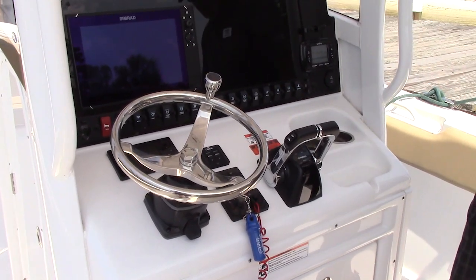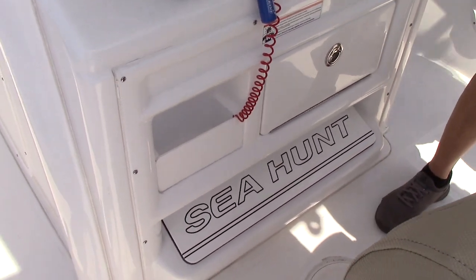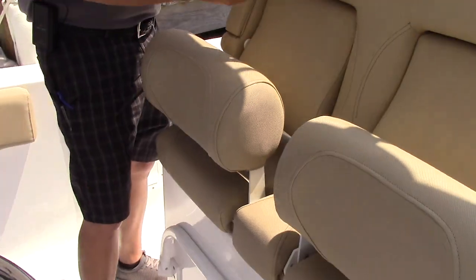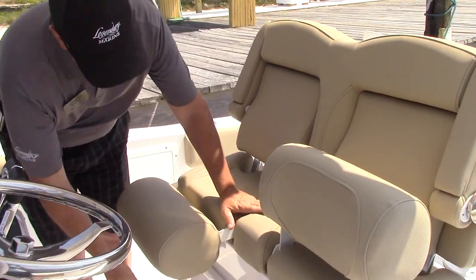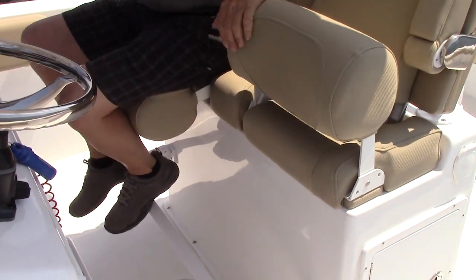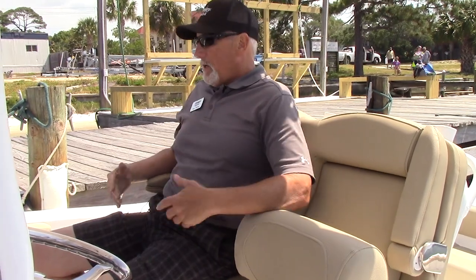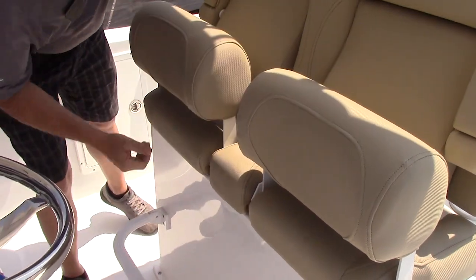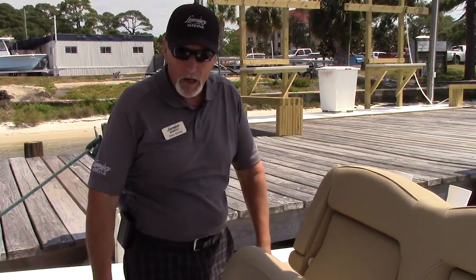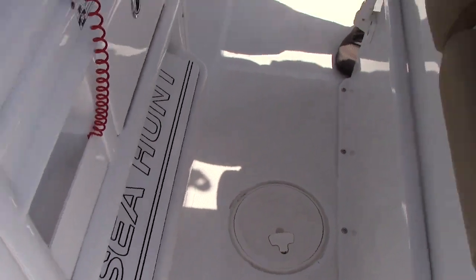You've got tilt steering with a nice steering wheel with a knob, which helps a lot in tight situations for maneuvering and docking. Nice little glove box right there and another little stash spot. Then you go to the captain's chair — it's got high-back captain's chairs with flip-up bolsters where you can stand up and drive and lean against it for plenty of support, very comfortable. Or you can sit it down — you've got a footrest and nice armrests, so it's very comfortable for a long day of fishing or just riding around.